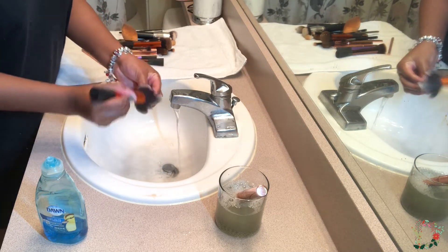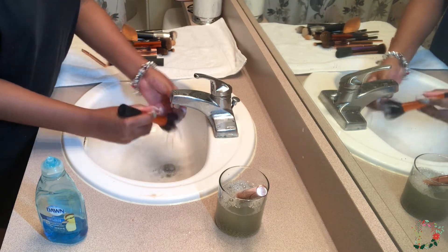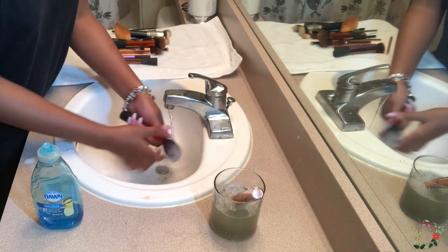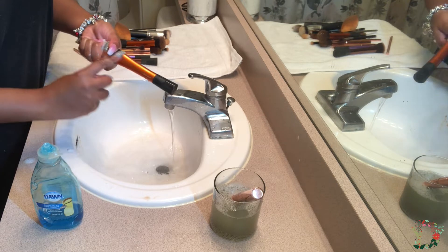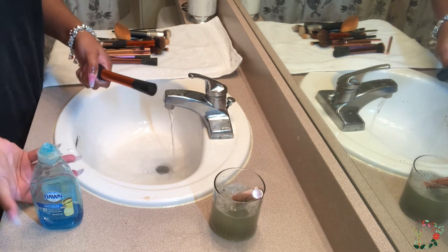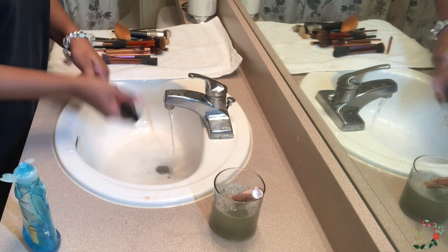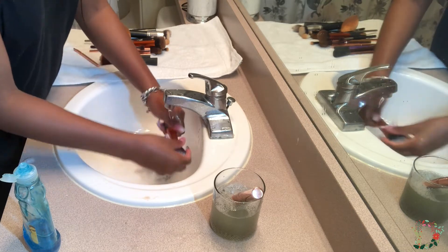I am using my nails to actually get deep into the bristles, because any type of makeup — such as liquid or powder — will go down into the bristles. I also like to wash the handles of my brushes, because since I went on vacation and all of my brushes were in a bag, makeup can get on the handle, so I just go ahead and rinse off the handles as well.